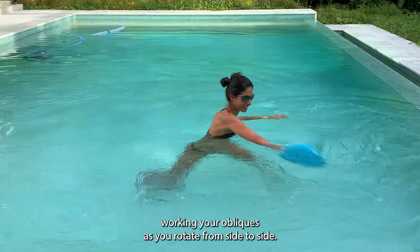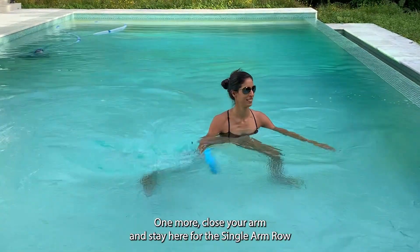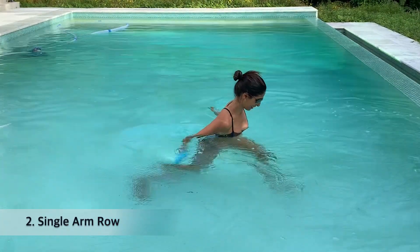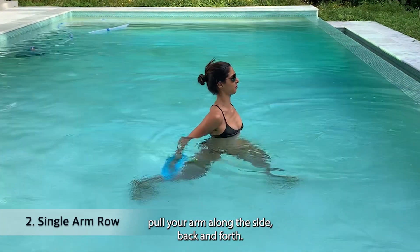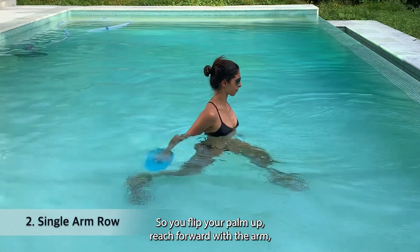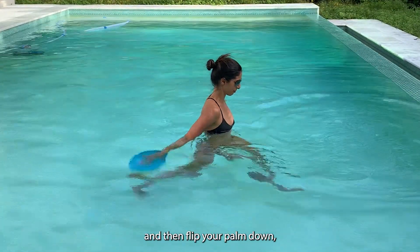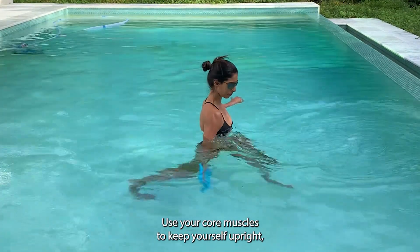One more — close your arm and stay here for the single arm row. Your feet are staggered, your knees are bent. Pull your arm along the side back and forth — flip your palm up, reach forward with the arm, then flip your palm down and pull the arm back. Use your core muscles to keep yourself upright, nice and stable.